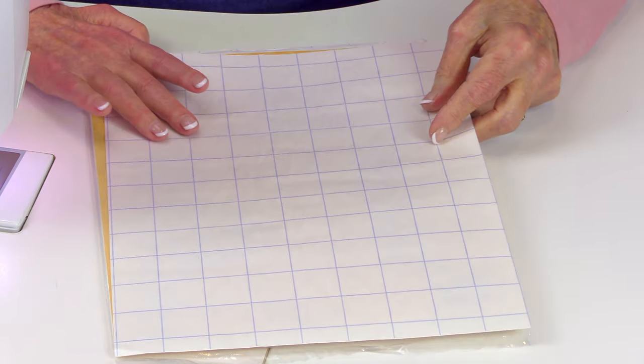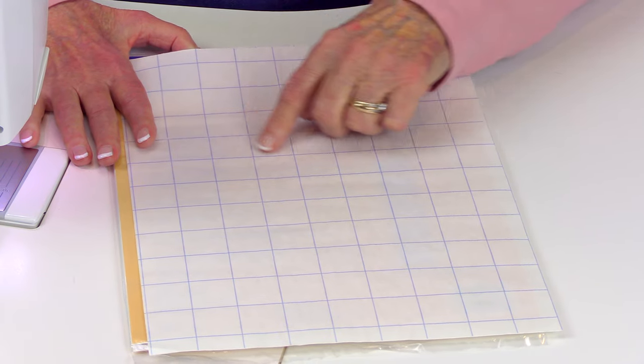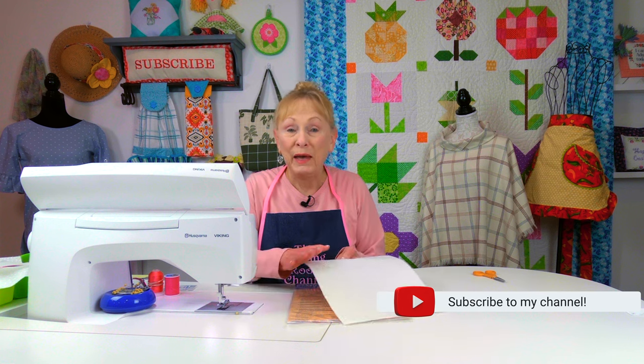On this side you would draw your design. If I'm going to do a heart, I draw the heart shape on here, then cut it out — but not on the lines; I go out about a quarter of an inch from the drawn lines. Then I remove the paper off the back, put my fabric on the back, and finger press it on really well. Then I go ahead and cut on the drawn lines.